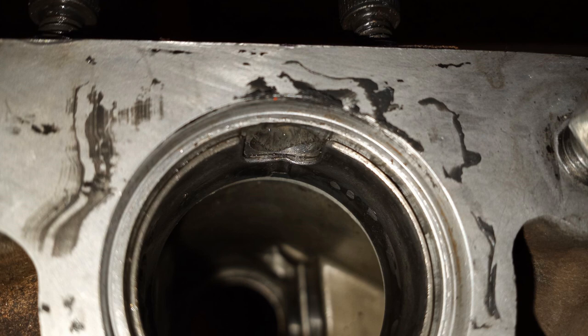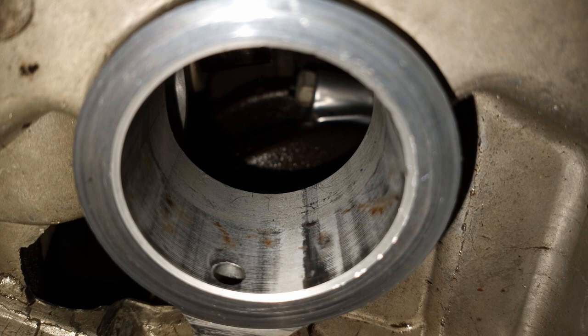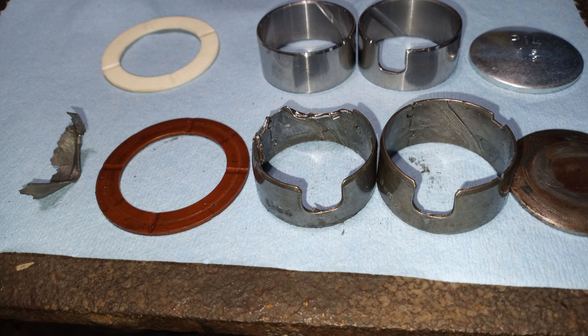The cam bearing on one side was worn, and a lot of the material had actually peeled off — pieces of that material were sitting down in the oil pan, which was a little concerning. But there was actually a lot of bearing material left, so I think it's safe to assume the bore for the cam bearings was okay, because when cam bearings get worn out it also takes a toll on the bore they sit in. I got some new bearings ordered, drove the old ones out, pressed the new ones in — fairly straightforward, just takes patience.